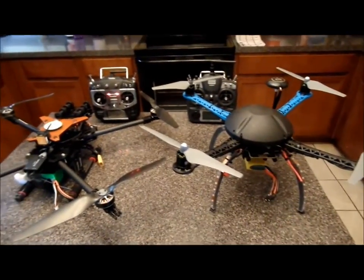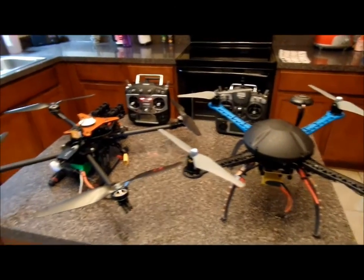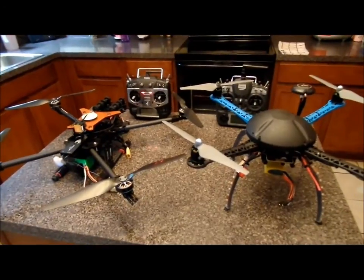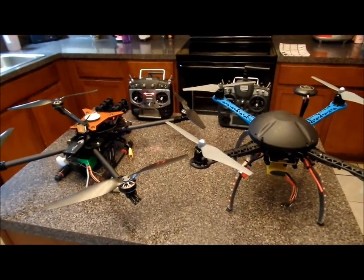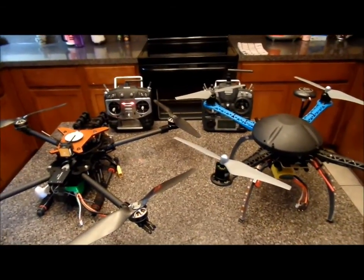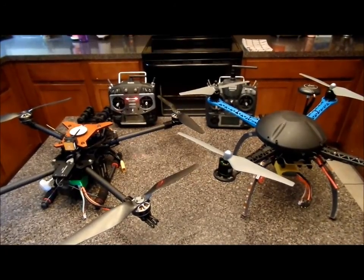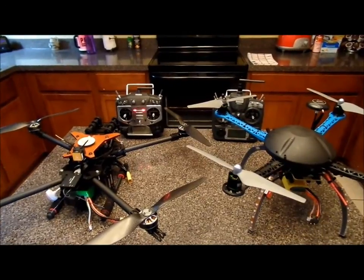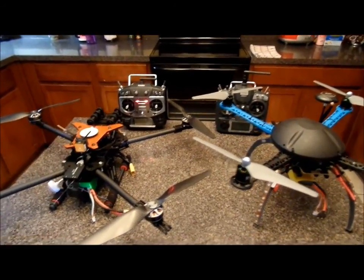They've both been off for well over half an hour. I did fly this one earlier, but this one's been flown yesterday. Neither one has been powered on in this location for a long time, so they shouldn't have a great advantage. I'm going to give the NASA the advantage — I'm going to plug it in first — and we'll see which one gets GPS lock first.